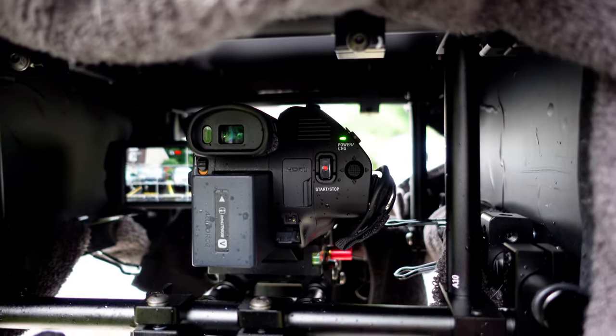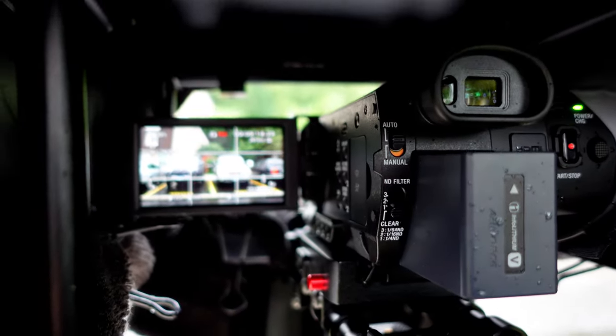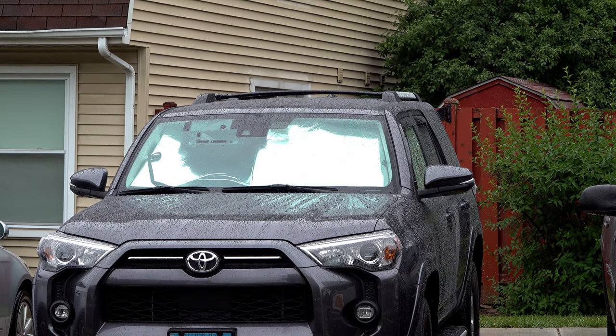I put this towel here also just to prevent some of the splash up. This is really working well. The camera in here is nice and dry, not getting any raindrops on it at all. Yeah, that's my forerunner in the rain.